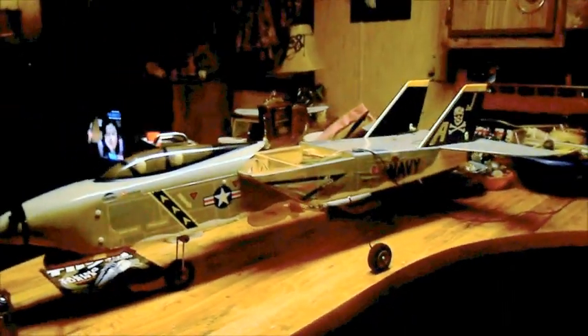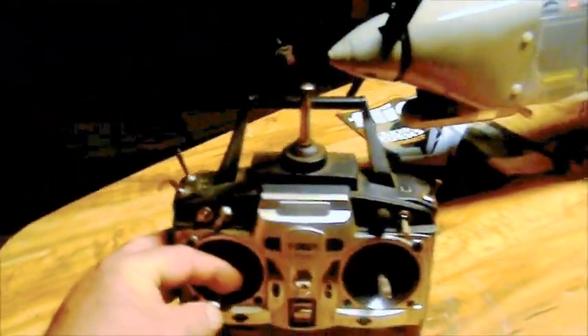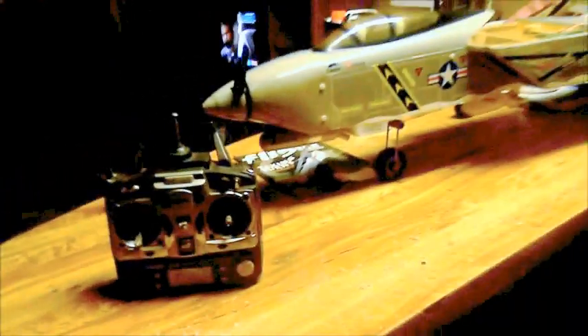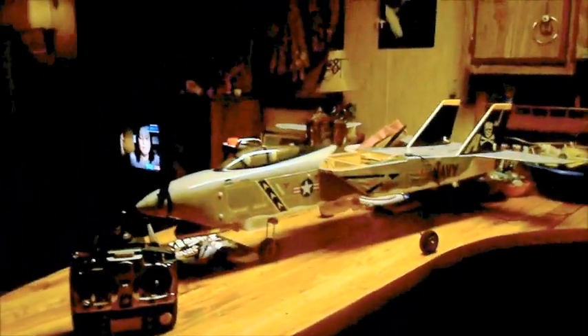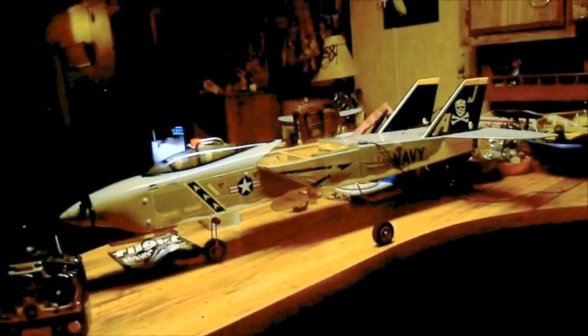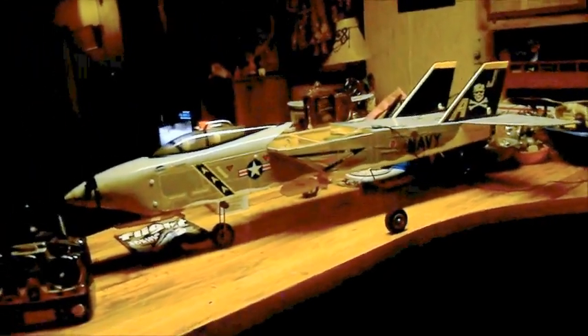Don't forget about the rudder when you get in the air. You couple it where the air runs — not through the radio, but with your hands. Couple it with your aileron. That's how you get them to turn. That's how I turn these airplanes like they're supposed to be turned. There's a bomb on the bottom of it — you see it there.